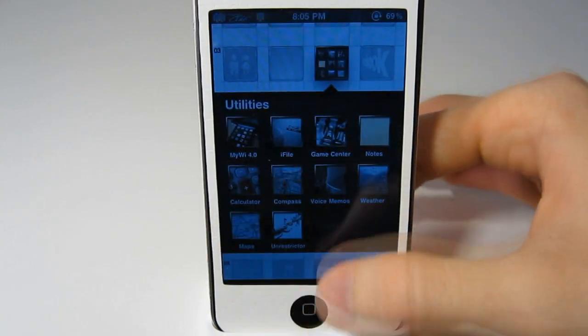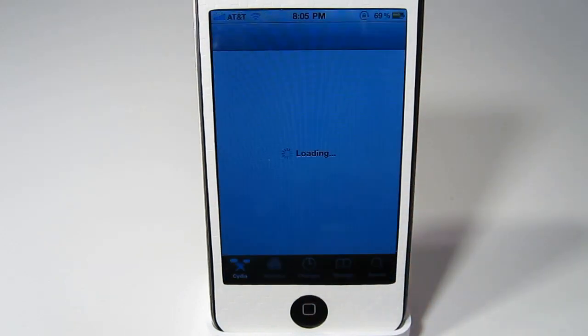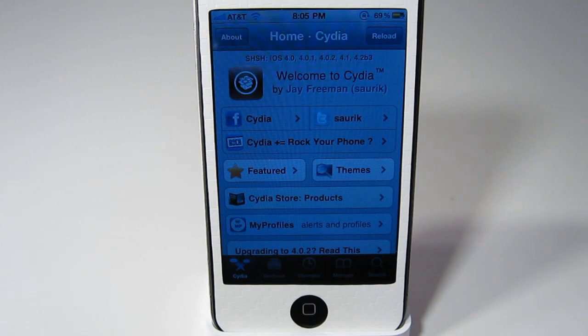Once it is done doing that, you will just reboot your iPhone and you will have the new Cydia. There is not that much different with it but it is a lot faster — I can notice it being a lot faster going through all the different tabs and everything.